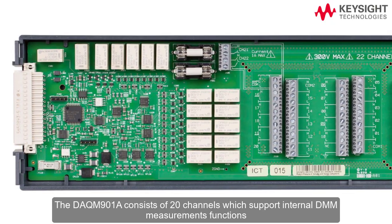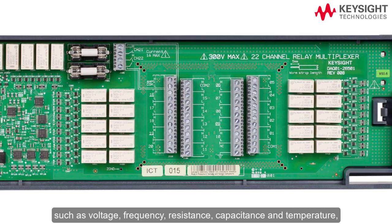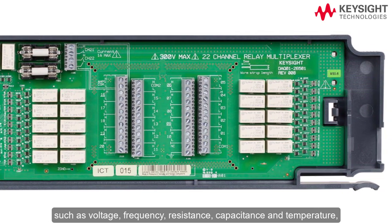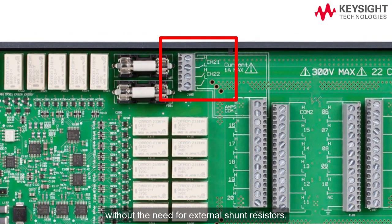The DAQ-M901A consists of 20 channels which support internal DMM measurement functions such as voltage, frequency, resistance, capacitance, and temperature, and two additional current channels for AC and DC current measurements without the need for external shunt resistors.